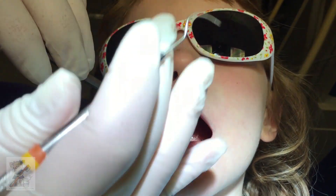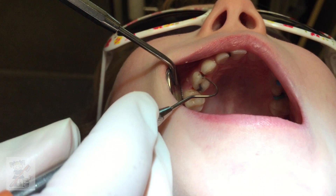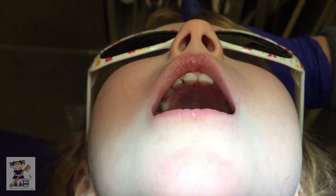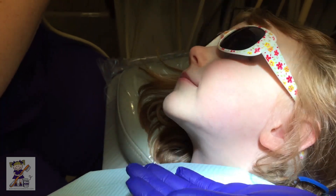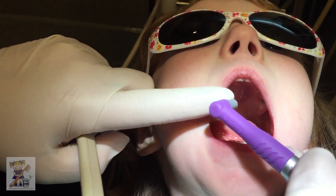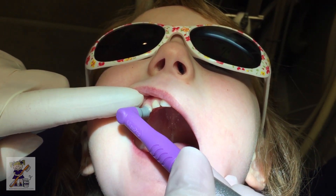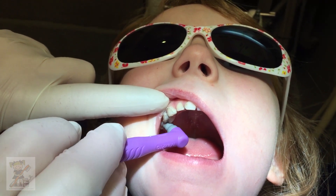Okay, can you open really big and look up high? Look at that — perfect. It made some space between your teeth. Perfect. Oh, you're so good. Ready? We're going to brush your teeth — get all the little snackies off of there. I have my purple toothbrush. Open big. Let's brush. Good job. Make sure there's no snacks hiding in there.